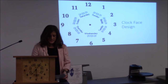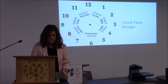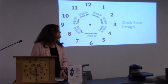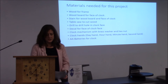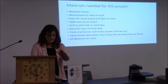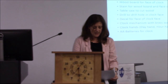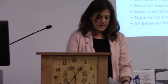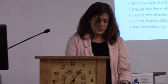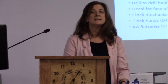Wright Time Company has designed a clock face that is easy to read and lets you know what day it is. It's also an easy reminder to know if it's AM, noon, or PM, as you can see around the clock. Materials needed include wood for the frame, a wood board for the face, stain, a table saw, a drill for the center hole, a decal for the clock face, a clock mechanism with brass washer and hex nut, clock hands — day hand, hour hand, minute hand, and second hand — and two AA batteries.